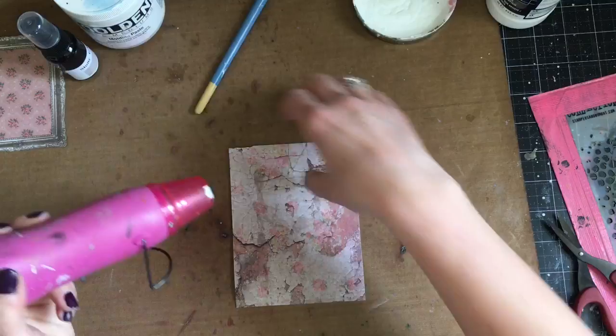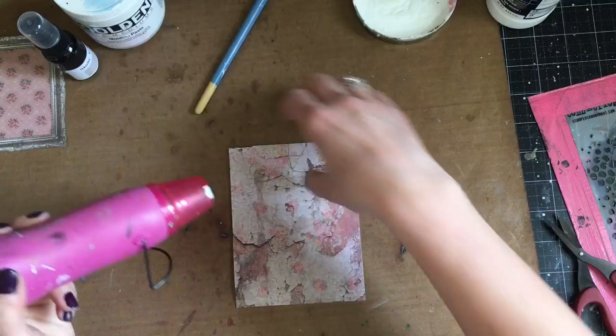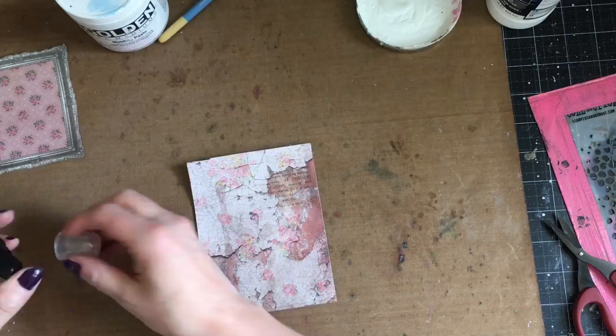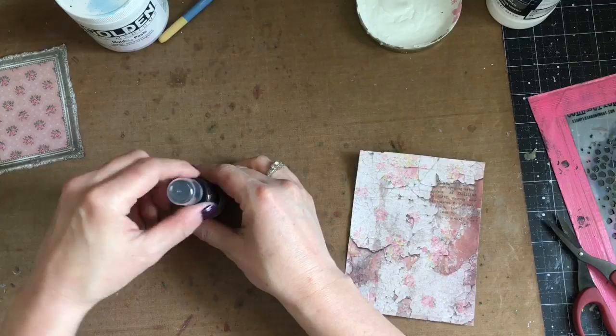Now that I have the clear gesso on, I'm going to make sure that is completely dry before moving on. I'm first going to take a couple of the Tattered Angel Glimmer Mists — I'm going to start with Stone — and do some splatters and then a few sprays on the background before drying it.